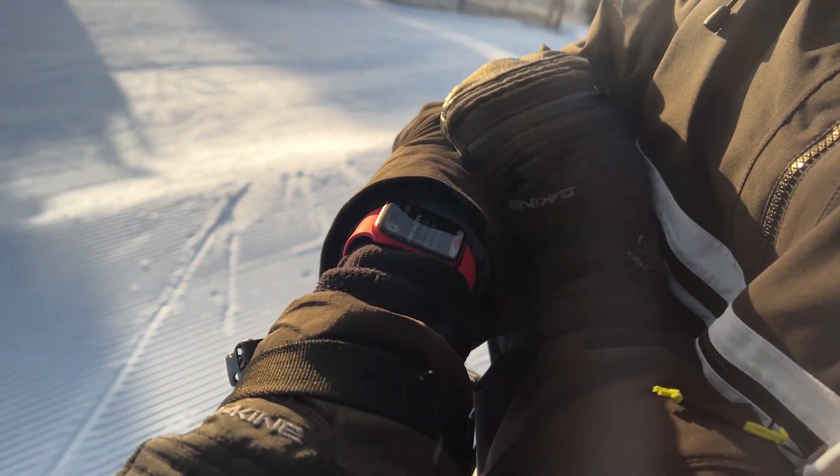What's up guys? Mack Forehands here at the top of the X-Game Slow Style course, and today I'm going to teach you how to do a switch 270 onto a downrail.